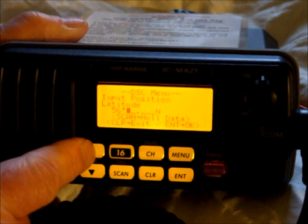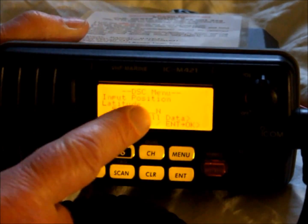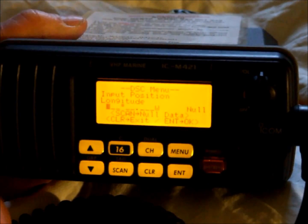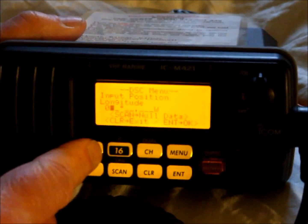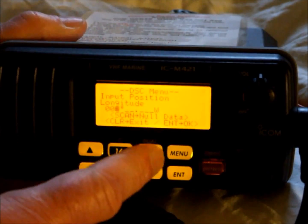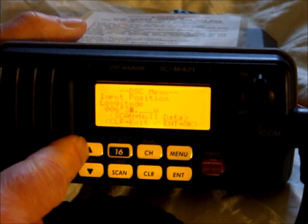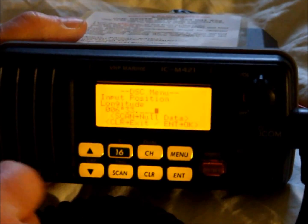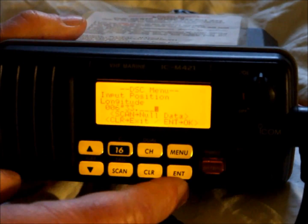We are now going to select 24 minutes north. We don't have to change the N for north, so we press enter. We are now going to input 006 degrees and 33 minutes east. To change the W, we scroll along, select it, and use the up-down keys to change the value to E for east. Press enter.